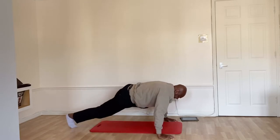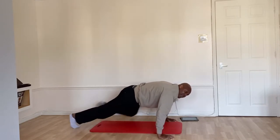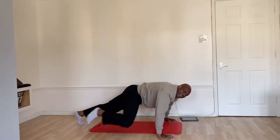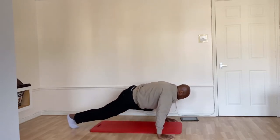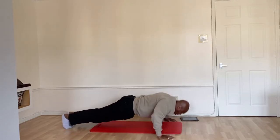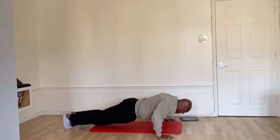Elbows to chest. Two, four. That's it, two, three, four, five, six, seven, eight, nine. Five more: five, four, three, two. Five, two, four, five, six, seven, eight, nine. One more.